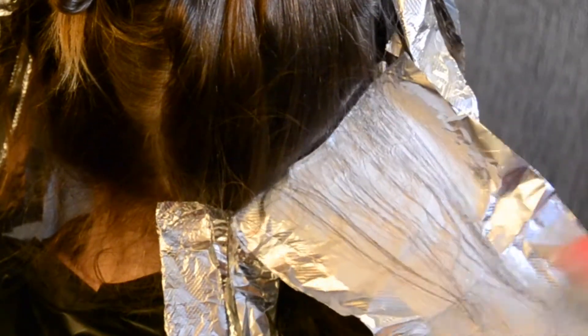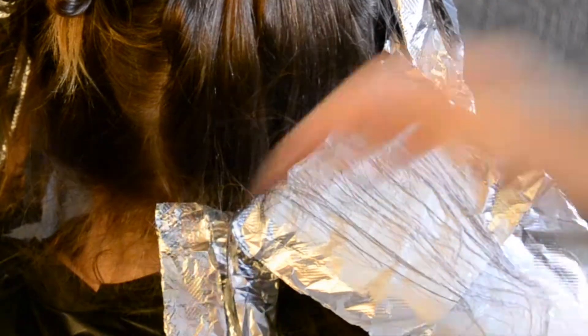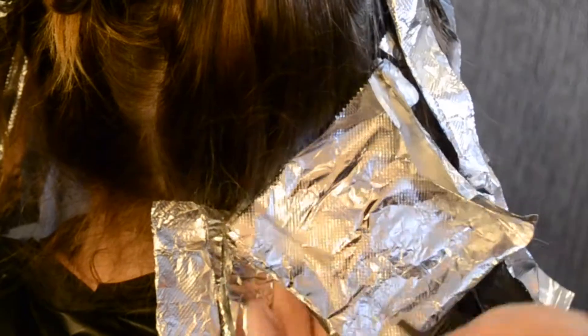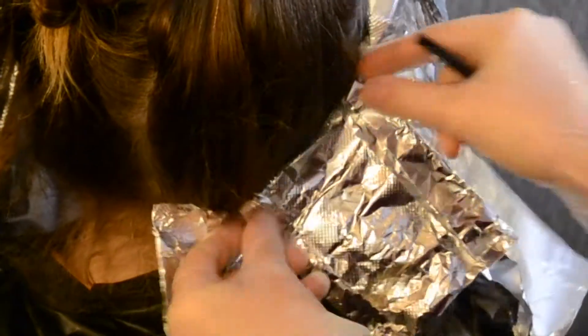Whenever you're doing balayage and baby lights and stuff like this, if your intention is not to lighten what has already been lightened, try to do the least amount of overlapping possible.